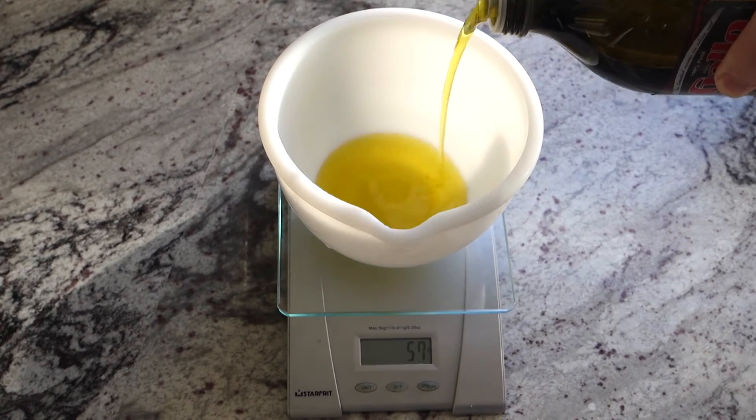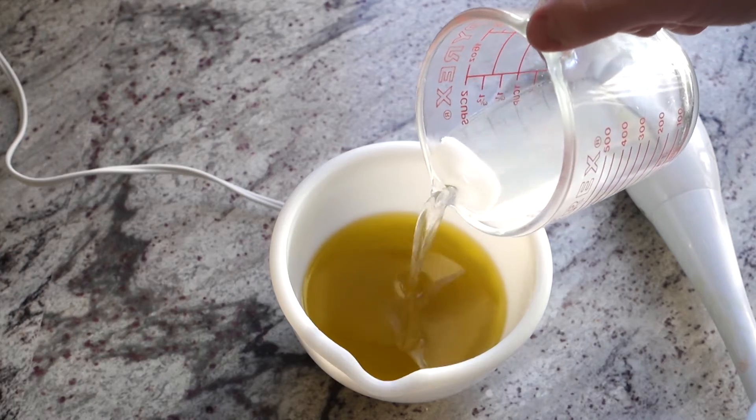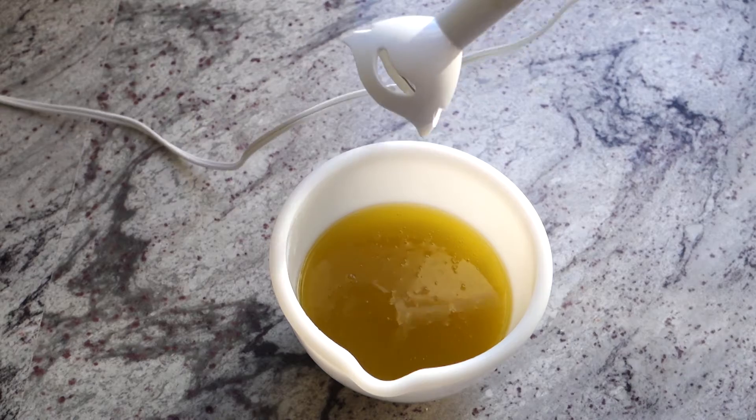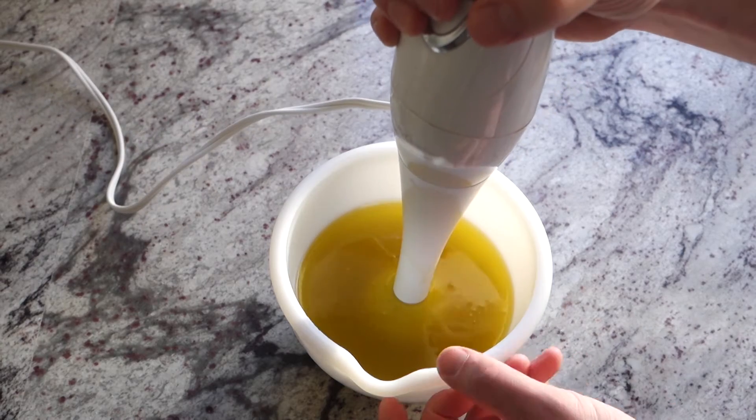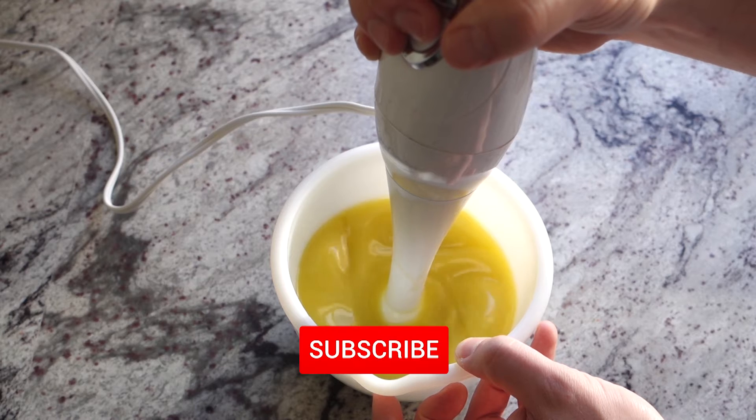Then I weigh out the olive oil — nice and easy because it's only one oil. Add your lye water in, and like I said, this is just like making bar soap. Hit it with the stick blender until it reaches trace. It takes a little longer with potassium hydroxide, and that's why I cut it with the sodium. But this should only take a minute or two.